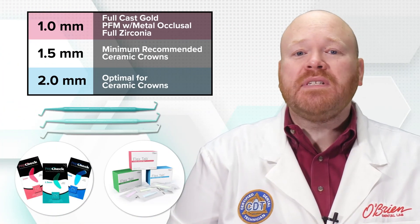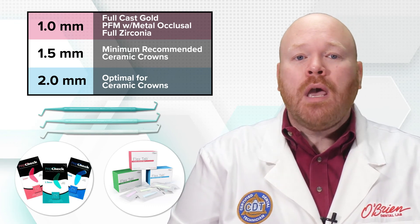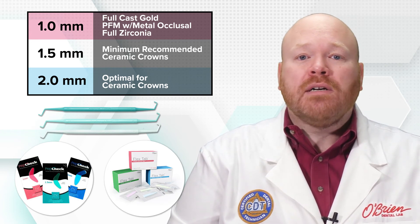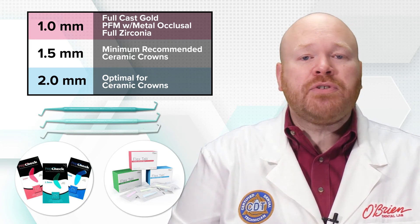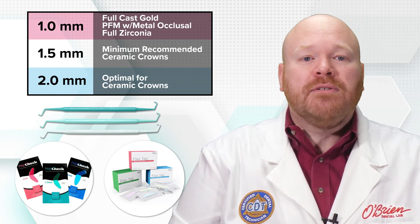All of these tools come in three sizes to match the common thickness requirements of various restorative options. One millimeter is recommended for full cast gold, PFMs with metal occlusal, and full zirconia restorations. 1.5 millimeters is the minimum recommended reduction for ceramic crowns, and 2 millimeters is the optimal reduction for ceramic crowns.